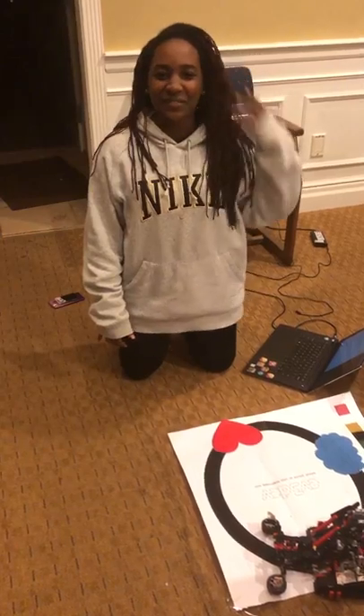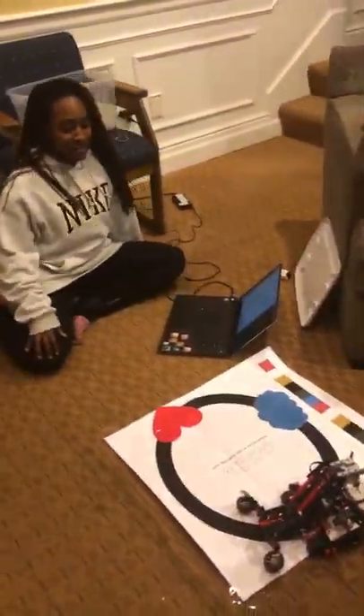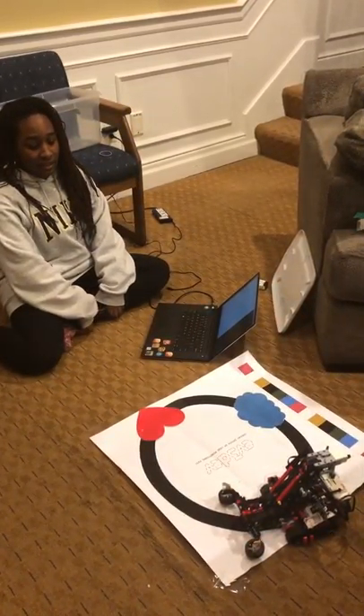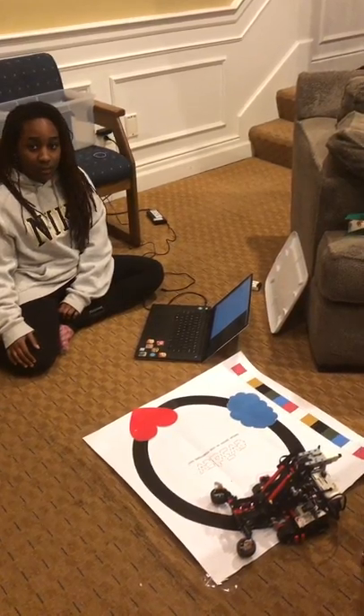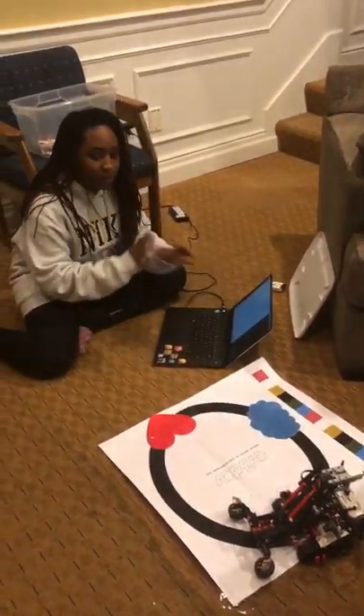My name is Talor and I'm going to be demoing my CSC 120 project. The goal of this project is for it to follow the black line, and once it gets to any color that the user puts in, it stops at that color and then shows a welcome home picture.